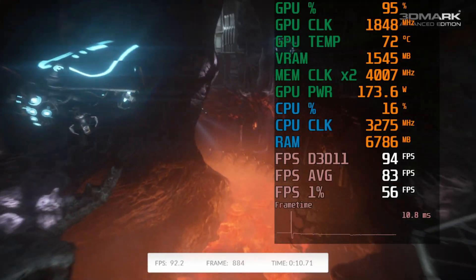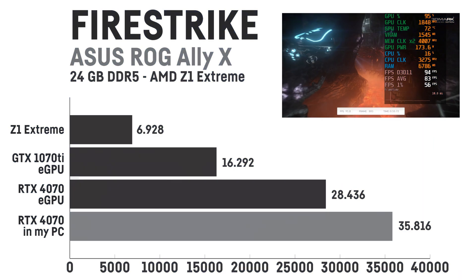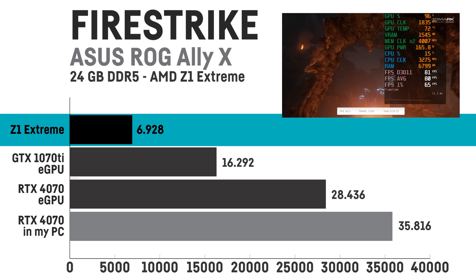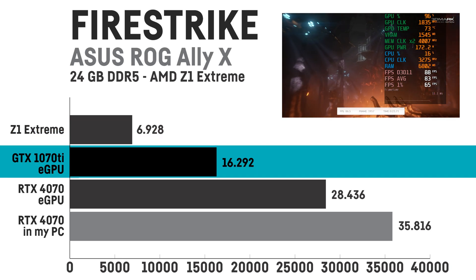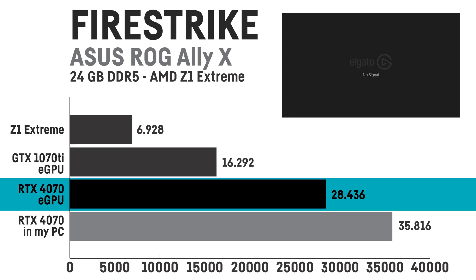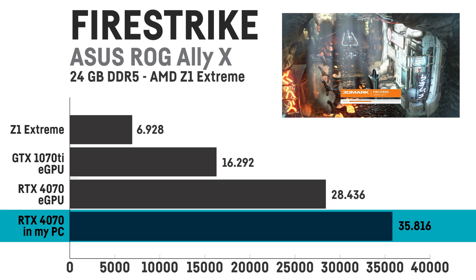Before we jump into the gaming benchmarks let's have a look at the synthetic 3DMark results first. For 3DMark Firestrike the LIX scored 6929, which is a bit less than what a desktop system with the GTX 1650 can achieve. Using the GTX 1070 Ti the score was already much higher with 16292, and 28436 with the RTX 4070, whereas my desktop system with a Ryzen 7 7700X achieves 35816 in that test.